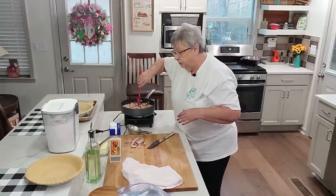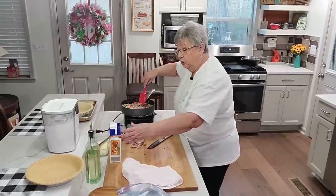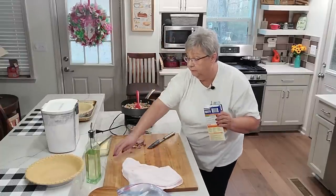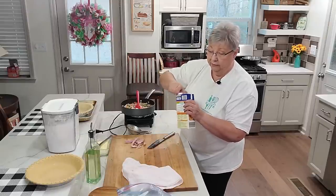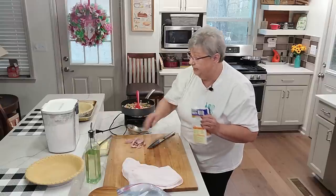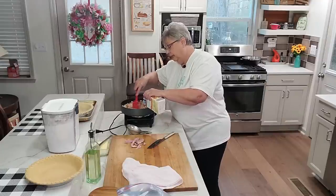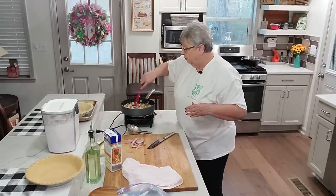As we do this, our veggies are thawing out. Keep in mind these vegetables are pretty much cooked — when they're picked out of the fields, they go ahead and process them. They're really fresh, probably fresher than what we think of as fresh vegetables. I want to get it thick enough but not too thin.